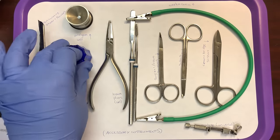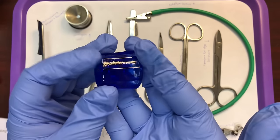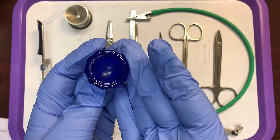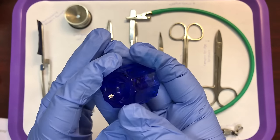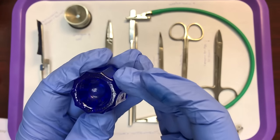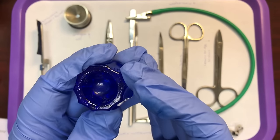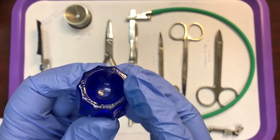Then we have a dappen dish. Dappen dishes hold liquids or powders — any small amount of material. Don't memorize them based on color; they could come in any color — clear, blue, green, red. Dappen dishes are used to hold small amounts of material, liquids or powders.